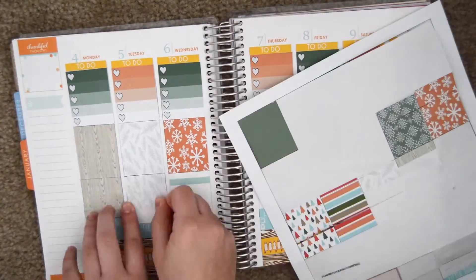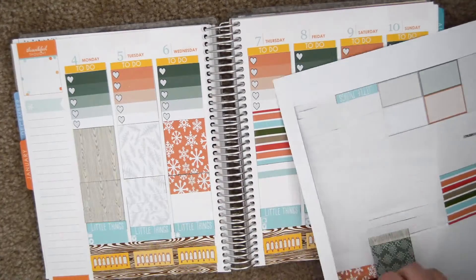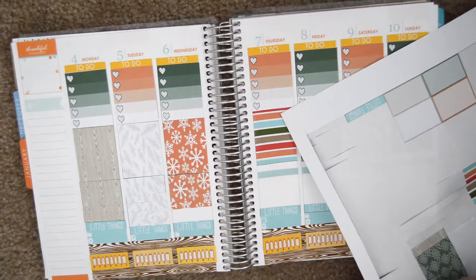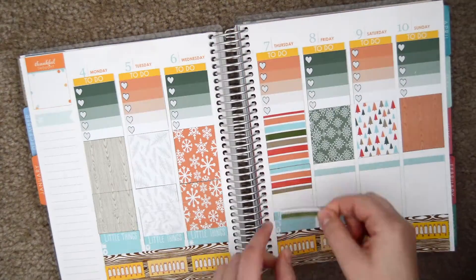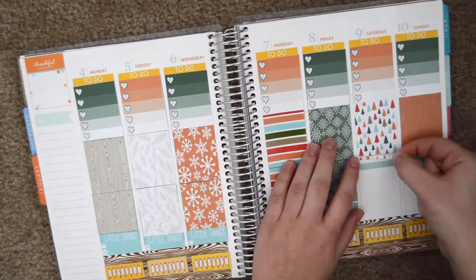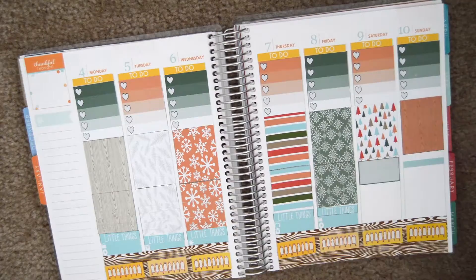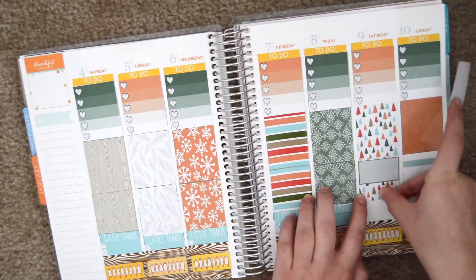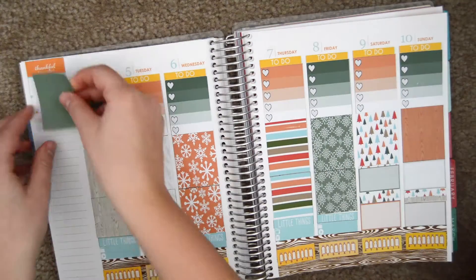I'm now filling up the rest of the white space with some washi that I print and cut out. For Saturday, I'm going in with some half boxes, and I made these myself too, with the colors from the kit.